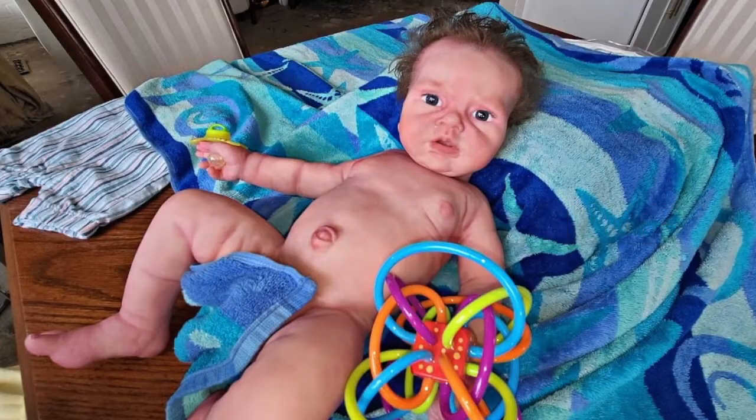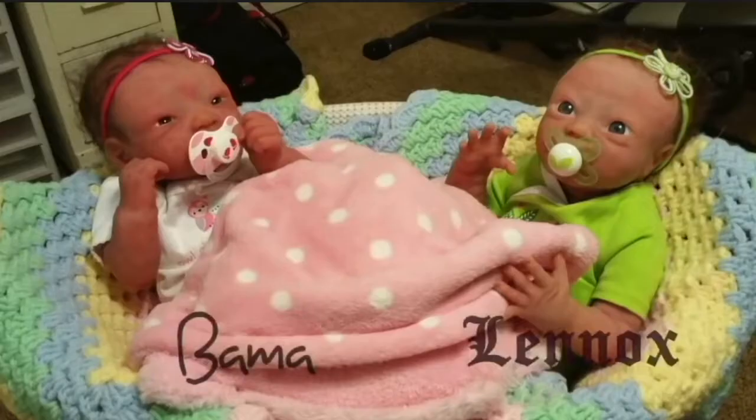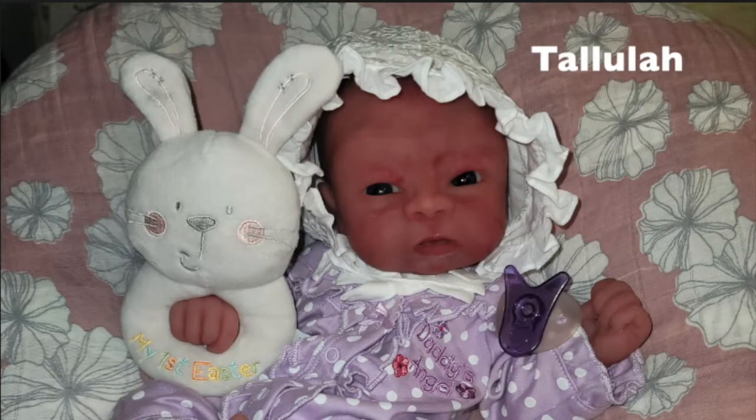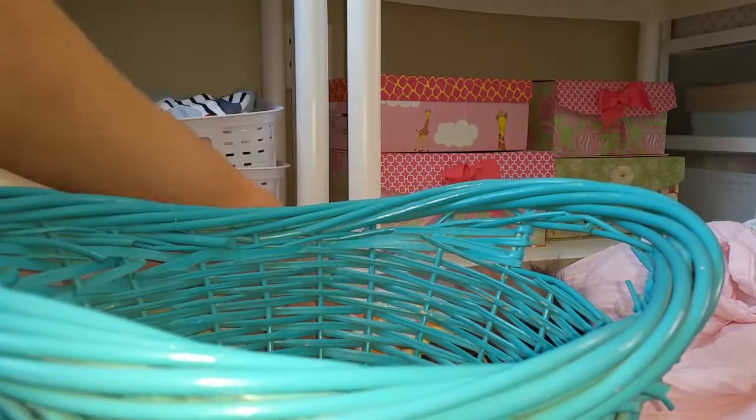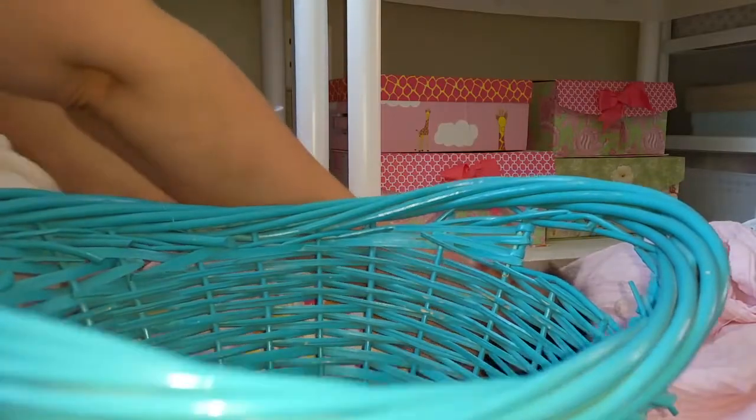Welcome to the Silly Cone Baby Show. Hi all, it's Silly Cone Baby. I have Alaska here.